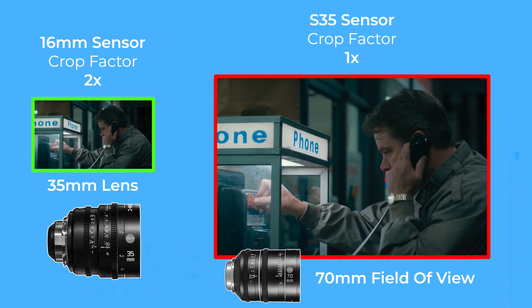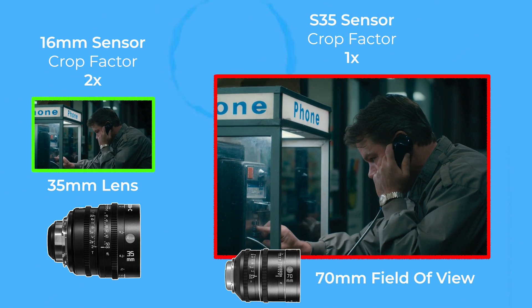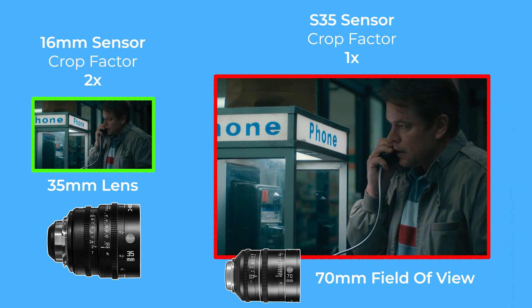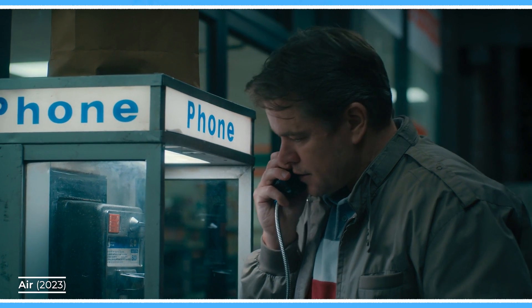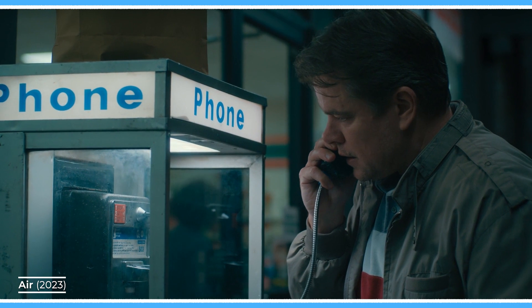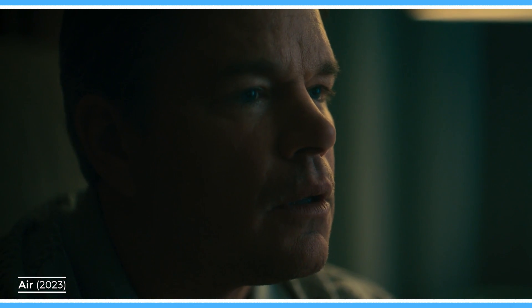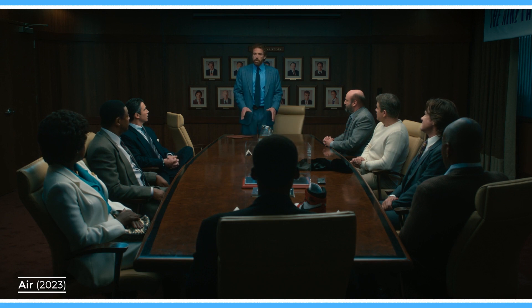Calculating crop factor and then changing the lens on the camera to a more telephoto lens may make the width of the images match, but will also change the very nature of the image by altering the depth of field, the compression, and the distortion in the image.